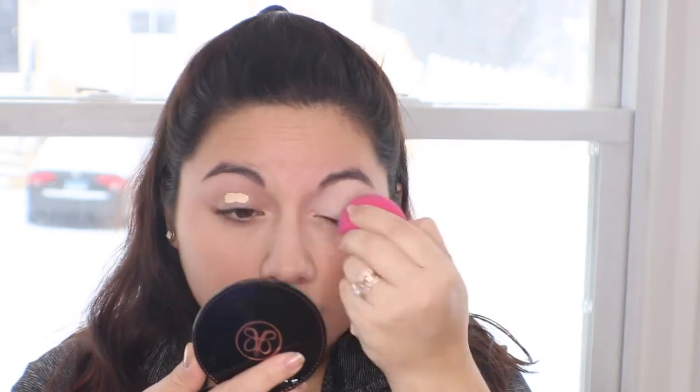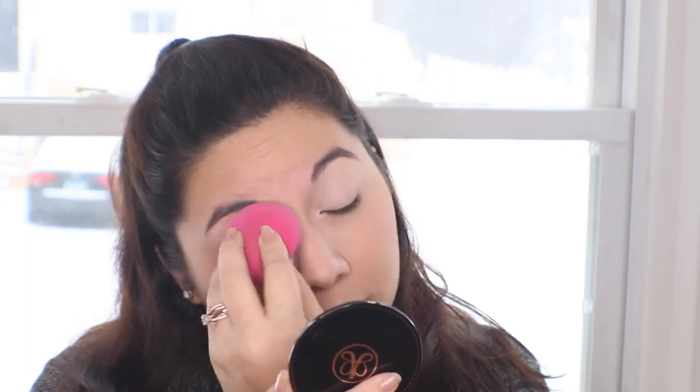I'm going to start by putting on the eyelids some of the Tape Shape Concealer — this is very well known and everybody loves it. All you have to do is put it on your eyelid, make sure you have a wet damp beauty blender, and then just blend it in. That's the concealer applied.